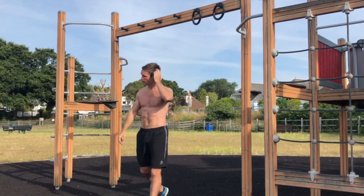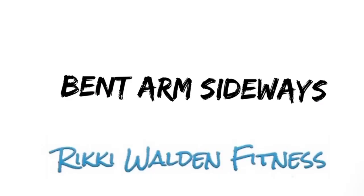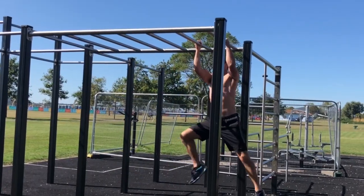Sideways bent arm is potentially for me the quickest, and I do have a video out on this where I tested monkey bar techniques. Because the arms are bent, the biceps will be working heavily, so fatigue may set in a lot quicker, but it does look and feel good especially when you get it right.